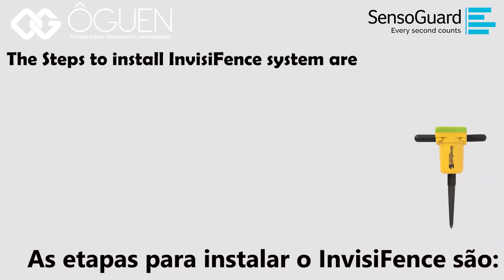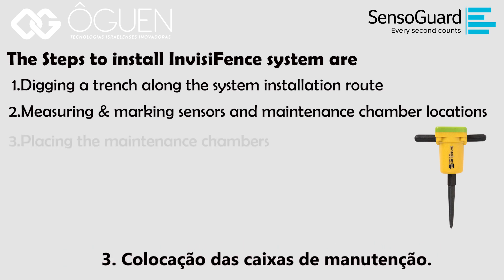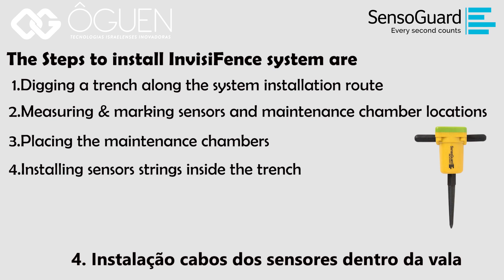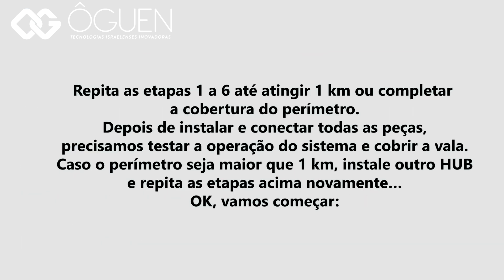The steps to install the InvisiFence system are: 1. Digging a trench along the system installation route. 2. Measuring and marking sensors and maintenance chamber locations. 3. Placing the maintenance chambers. 4. Installing sensor strings inside the trench. 5. Placing the processing units and connecting the cable to the maintenance chamber. 6. Installing communication cable to the next maintenance chamber. Repeat steps 1 to 6 until you reach 1 kilometer or complete covering the perimeter.